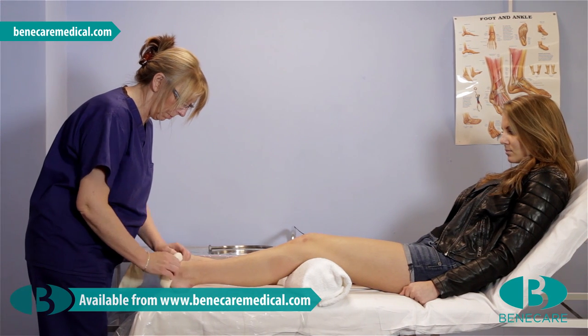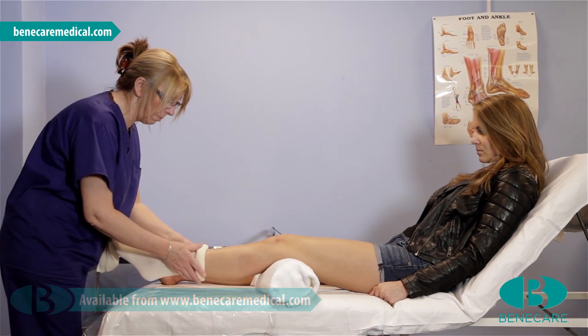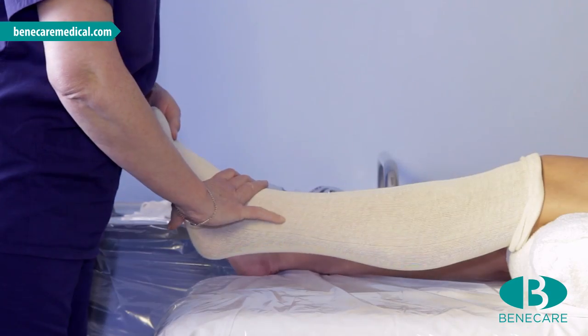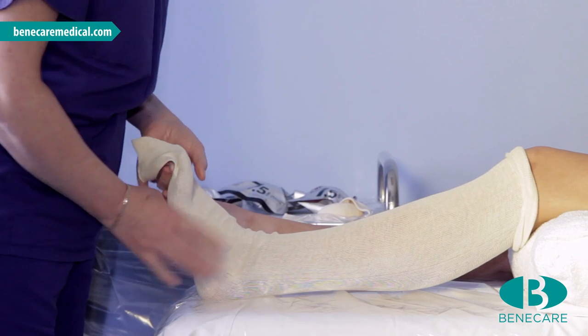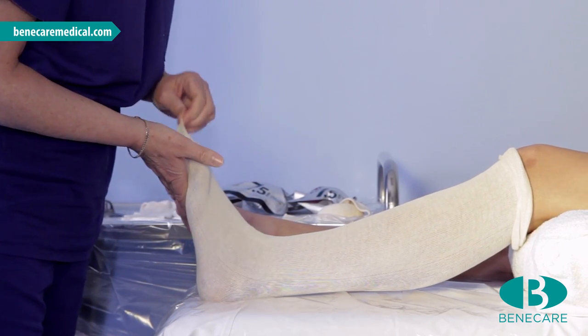Start by applying one layer of stockinette extending from the toes to the tibial tuberosity. The limb needs to be in the correct position, which is plantar grade, before you begin the application, and this must be maintained throughout the procedure.